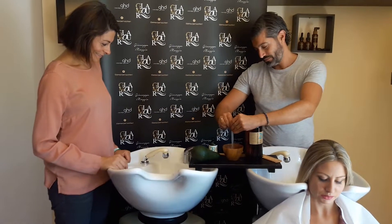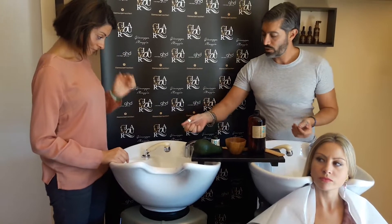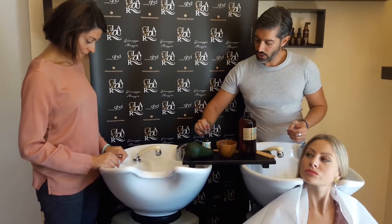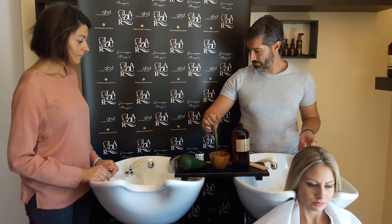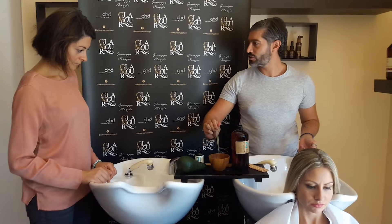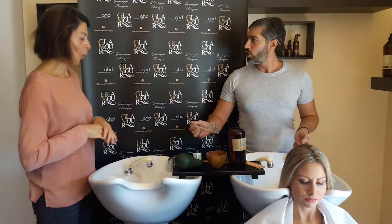Eccoci qua, e poi abbiamo una pipettina invece di olio di avocado, che somiglia molto al colore dell'olio d'oliva e dopo ti spiegherò per cosa, Arianna. Ok, allora adesso tu opererai.